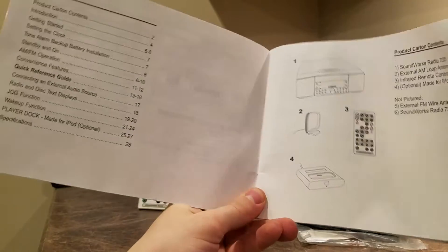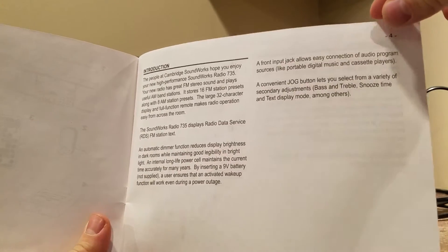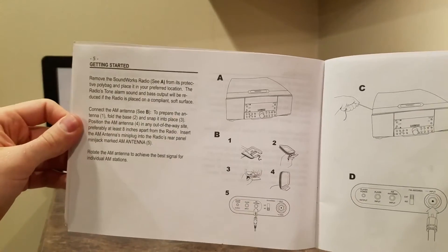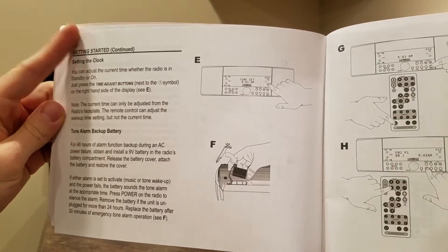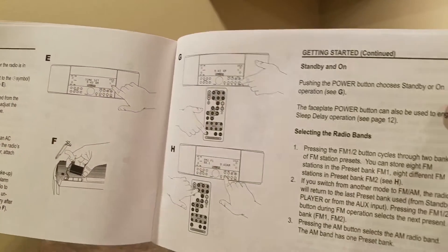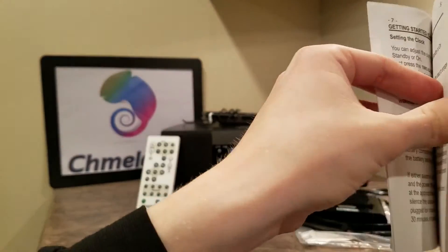I'm just going to go quickly through this and show you what it's about. I'm also going to read off the Amazon listing. We're not going to go through all of it because everyone wants to get straight into the radio. We're just going to flip through the pages quickly — getting started, set up, how to put in the antennas. It's pretty self-explanatory. It also comes with the ability to have a 9-volt backup for your alarm, so if your power goes out, this thing's still running strong. How to set the clock, how to use the remote, and how to sync it.